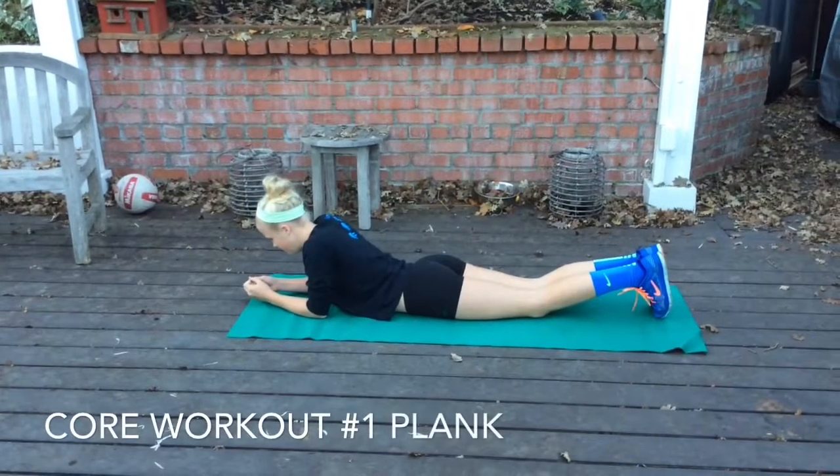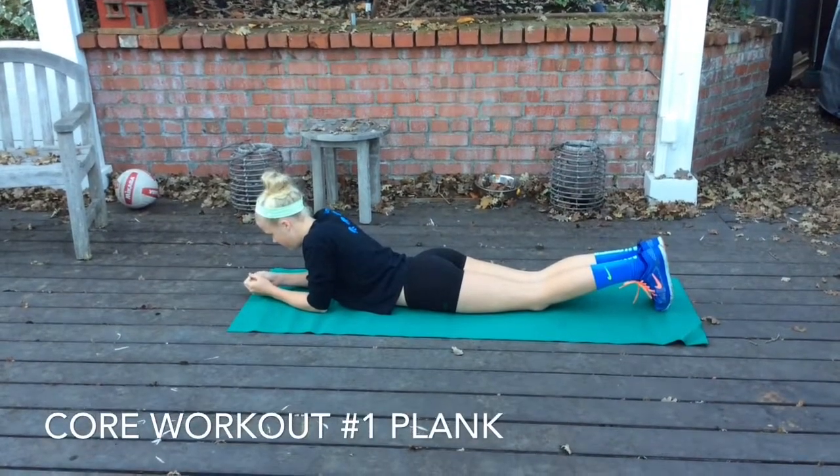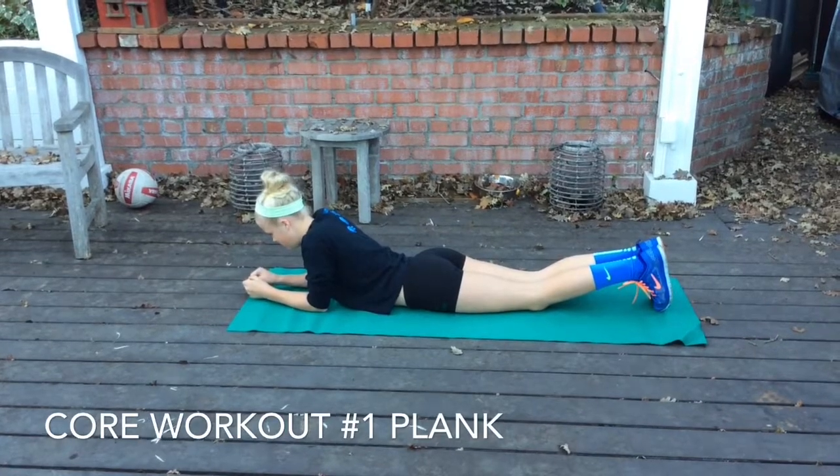Hi everybody, Ken Webster here. We're going to do some NorCal Black 13 core exercise demonstrations.